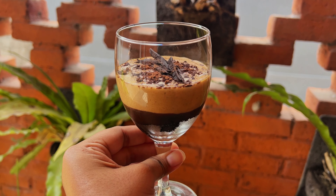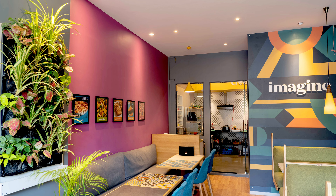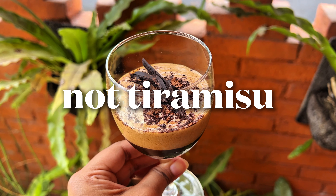Today we'll make a couple of easy-to-make desserts that are set in a glass, look amazing, and taste even better. We'll start with the not tiramisu. This was widely popular at Imagine, the vegan cafe that Vidhi and I started in Mumbai. The tiramisu in the name references how this looks and the coffee influence, but the 'not' clearly says that this is something entirely different.